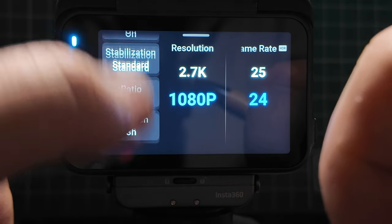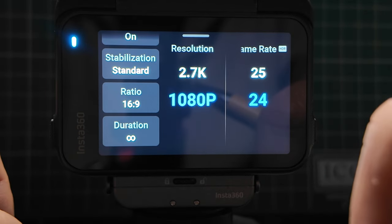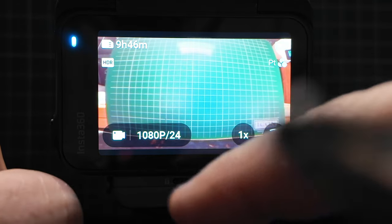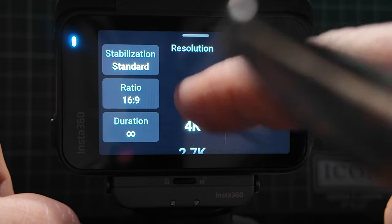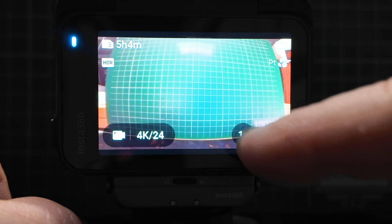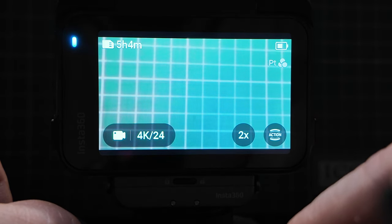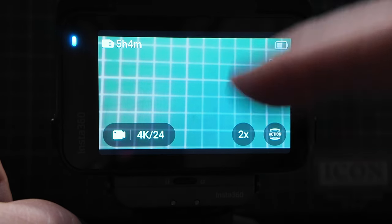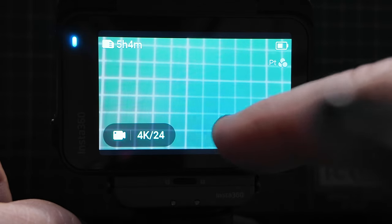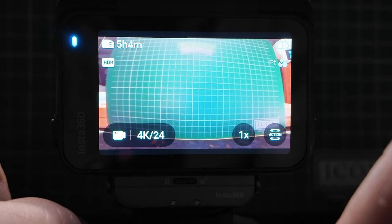All of these options on the left-hand side remain exactly the same. I'm going to put this back to 4K 24, which is my preferred setting. The next button — pressing 1x zooms in to 2x. That's not going to be sharp because I'm so close to the board behind, but it's for visual representation so you can see exactly how much it zooms in and out. On the bottom you've got your field of view.